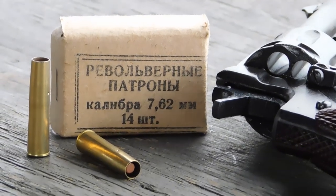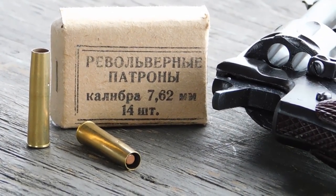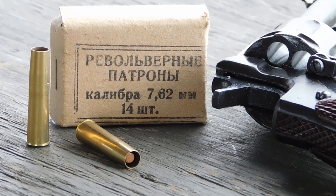It's a unique gas-seal cartridge with a 110-grain bullet that is seated inside the case like a full wad cutter.